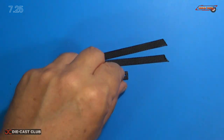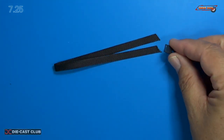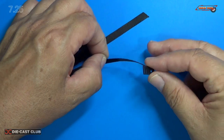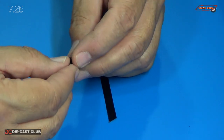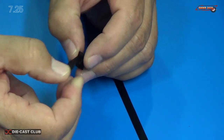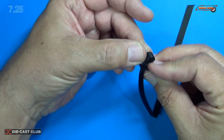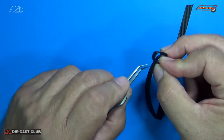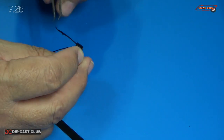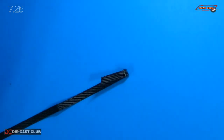Next, we install the seat belt into the number one pin seat mount. They have us do it just like this — we insert it through the front slot, pull it through, flip it over, and insert it through the second slot.